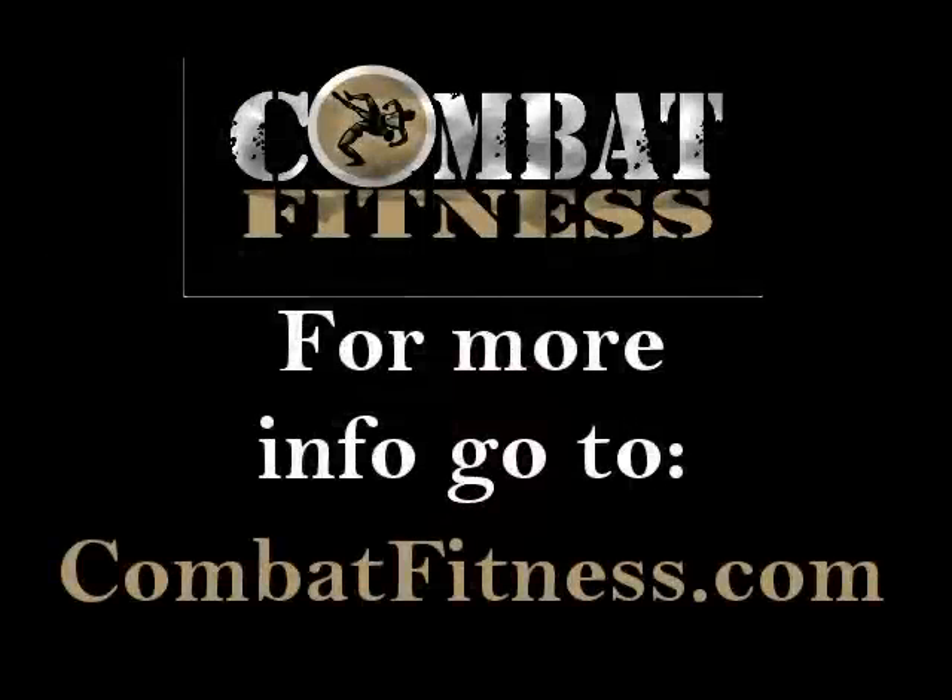While I'm doing this, I want to make sure I have good balance. So I'm going to keep my legs bent a little bit and keep my feet about shoulder width apart, just so I can keep my balance as I'm moving this around. Thanks for watching. For more information, go to www.combatfitness.com. Thank you.